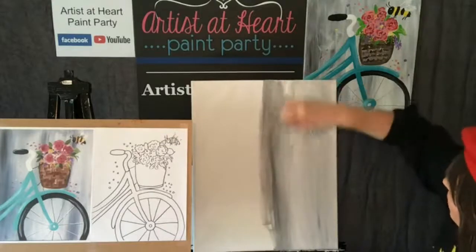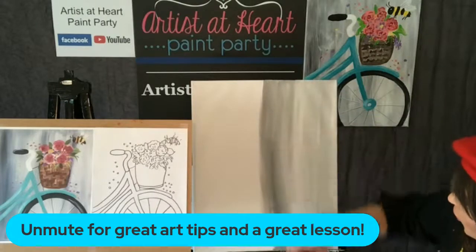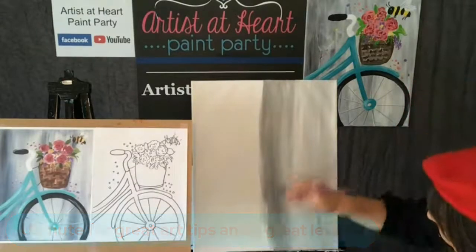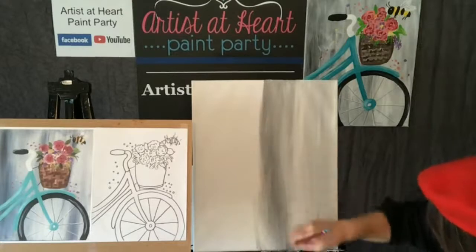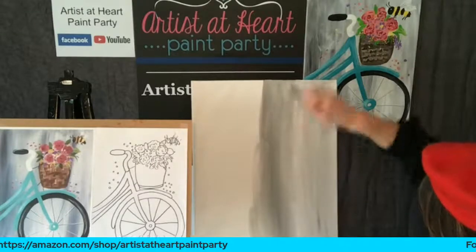That is what's so fabulous about acrylic paint - it's opaque, which means you cannot see through it. That would not work with watercolor paint. Watercolor paint is transparent. You cannot hide your mistakes with watercolor. Unless you turn it into a happy little bird - quoting Bob Ross there.